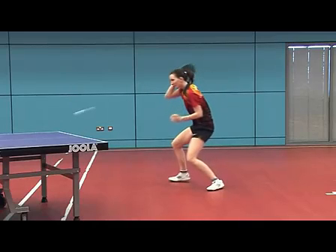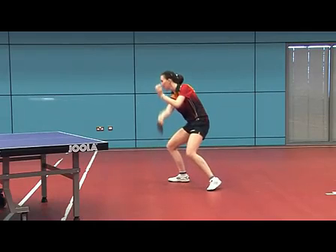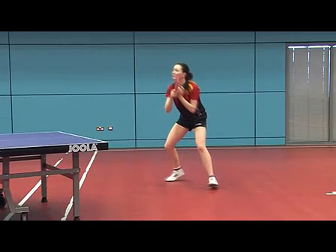The shoulders and waist then rotate forwards with the forearm and wrist moving downwards and forwards, contacting the ball with an open angle at about waist height.